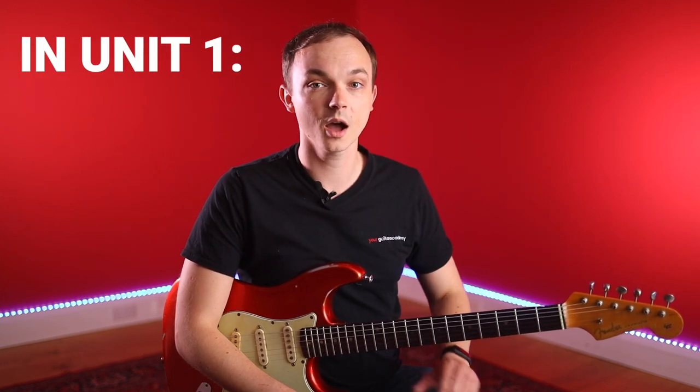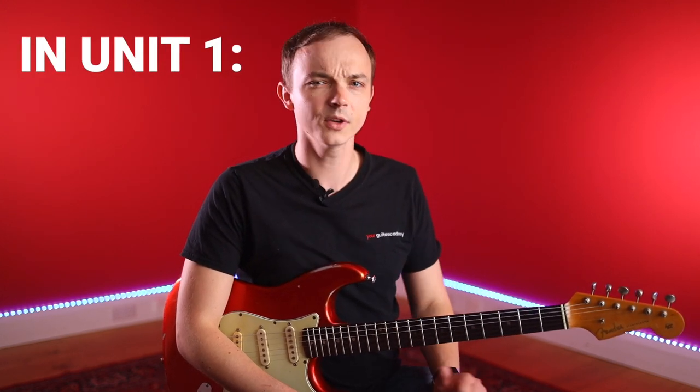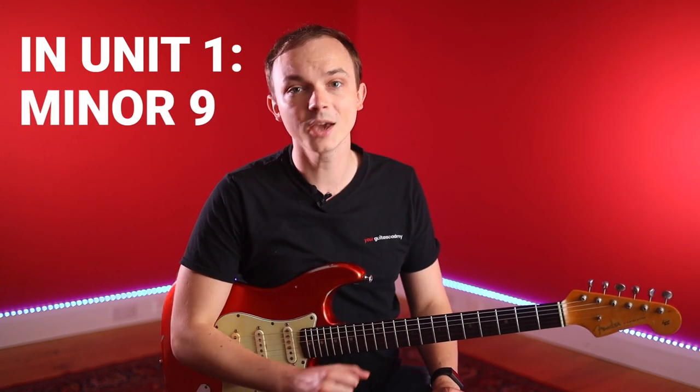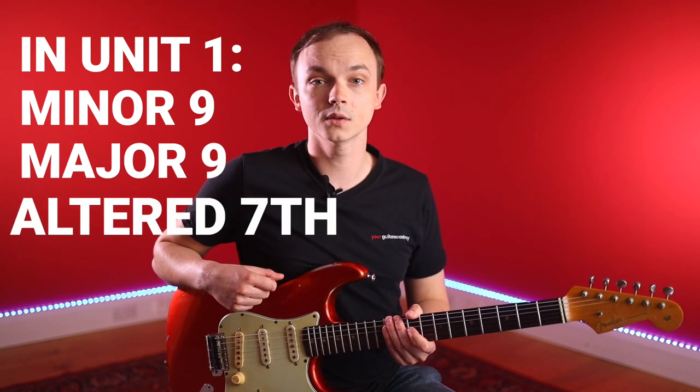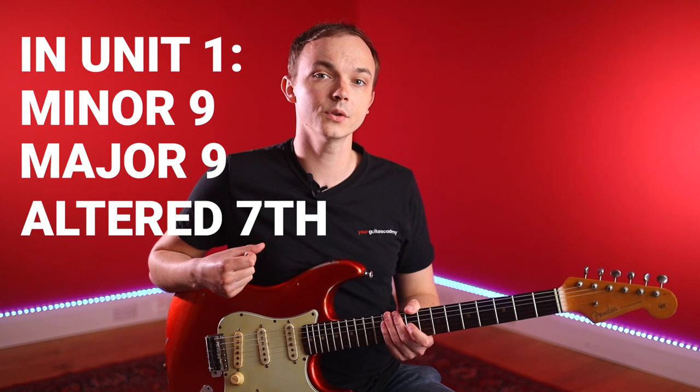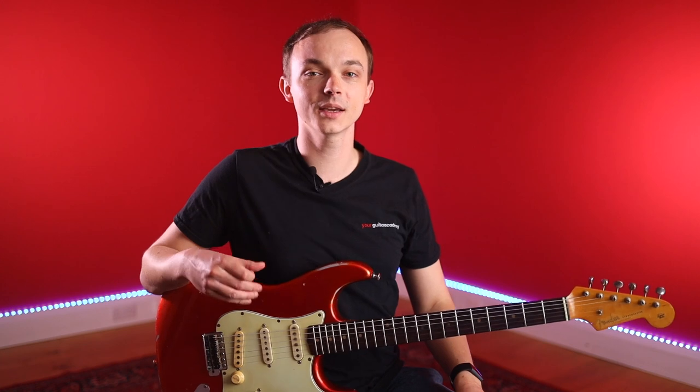In the first unit we're going to be covering in detail some of these chord voicings, including minor nine chords, major nine chords, as well as some altered dominant seven chords. We're also going to be applying those to a couple of progressions, one of which is a major 2-5-1. In this first lesson we're going to be looking at two minor nine chord shapes and where you can use them — most notably to substitute for minor seven chord shapes.